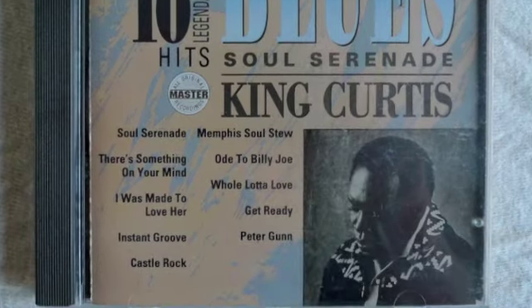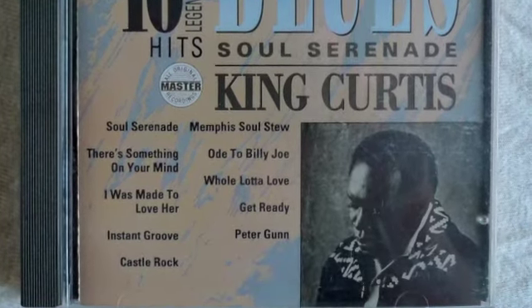Today's special is Memphis Soul Stew. We sell so much of this, people wonder what we put in it. We're going to tell you right now.